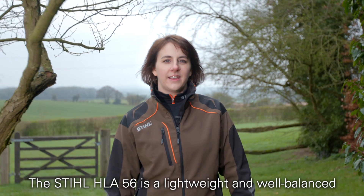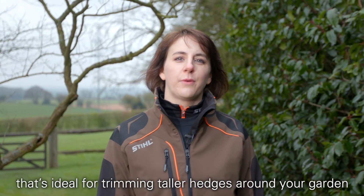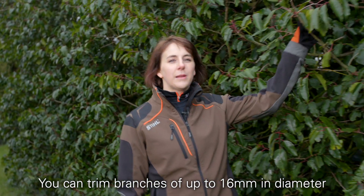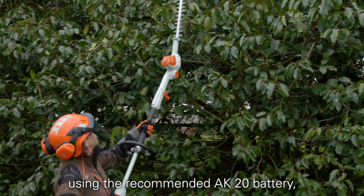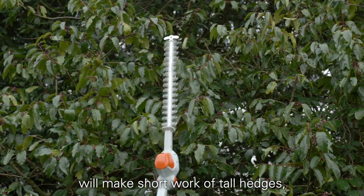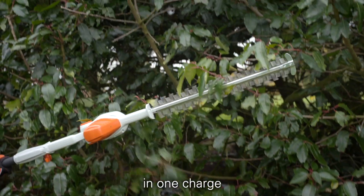The Stihl HLA56 is a lightweight and well-balanced cordless long-reach hedge trimmer that's ideal for trimming taller hedges around your garden. You can trim branches of up to 16mm in diameter with the HLA56, and with an impressive 100-minute runtime using the recommended AK20 battery, this powerful hedge trimmer will make short work of tall hedges, trimming through up to 380 square metres of hedge on one charge.